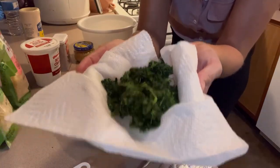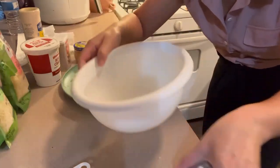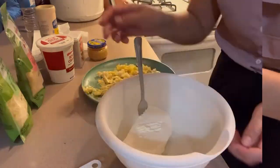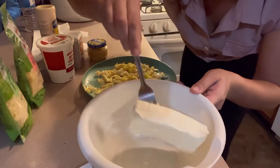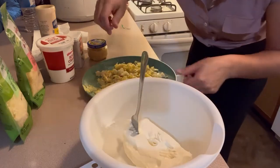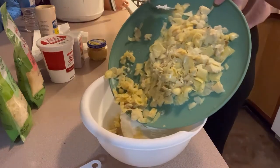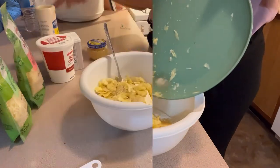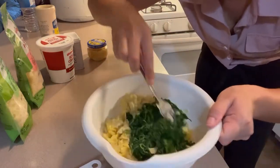Now let's get started on the dip. First I'm going to start with a softened block of cream cheese — you want it completely softened. I messed up and just took this out maybe 20 minutes ago so it's still a little firm, but it'll be okay. Now I'm going to add in all of our artichokes and the spinach, which is completely drained, thawed, and dry.